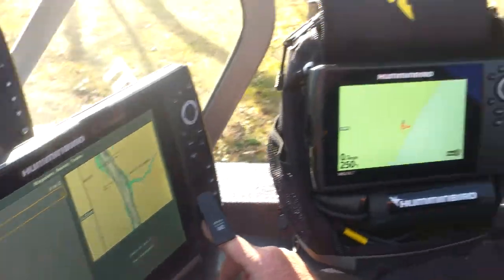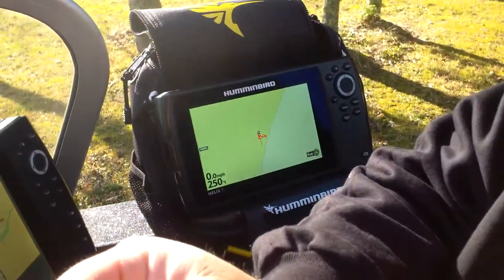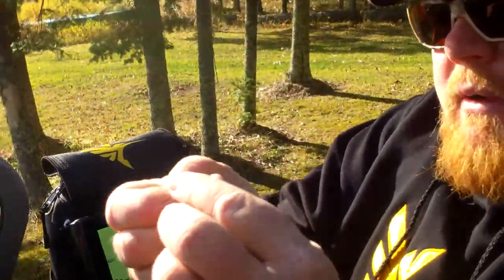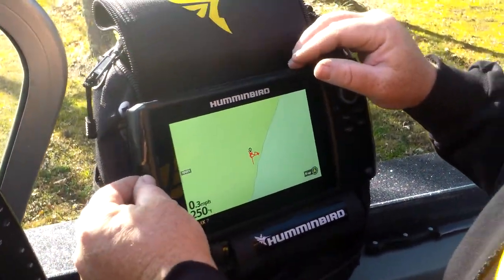It's successfully saved to my card. I'm going to take it out and pull the little micro processor out. I'm going to put it in my Helix — this is my ice fishing Helix.